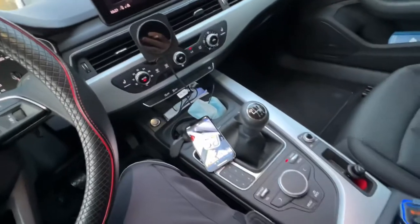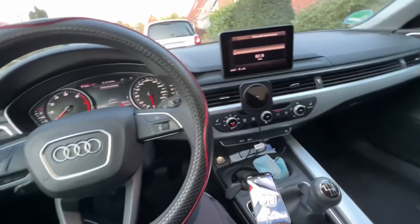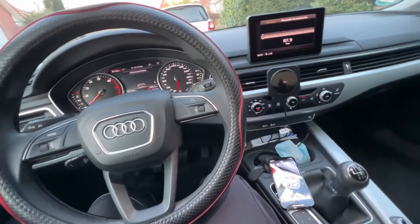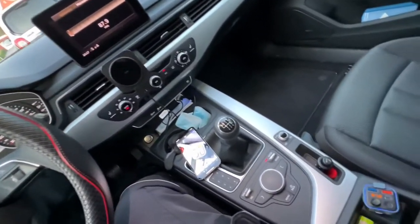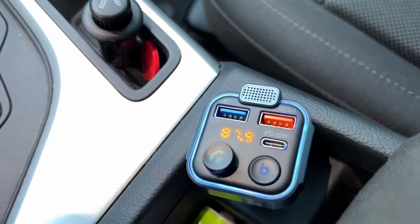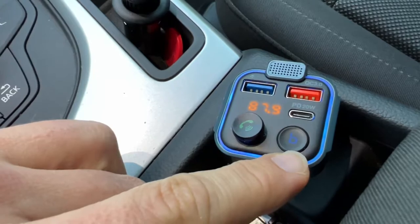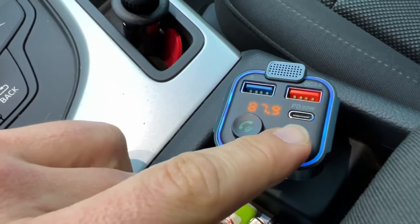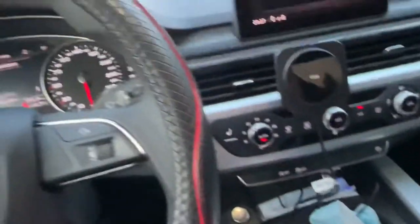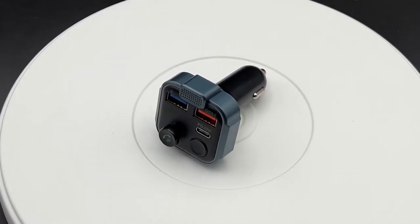An exclusive bass key boosts the stereo effect, offering crystal clear sound during long rides. Surrounding blue LED backlighting pulses with the rhythm. The user-friendly analog joystick controller is superior to competitors' rotary switches, simplifying the whole operation by simply pushing the stick.